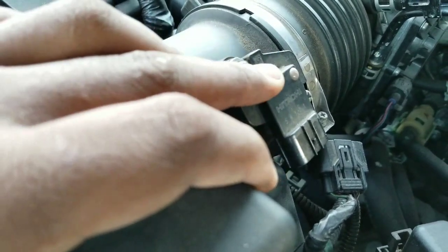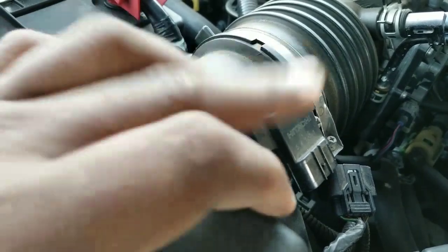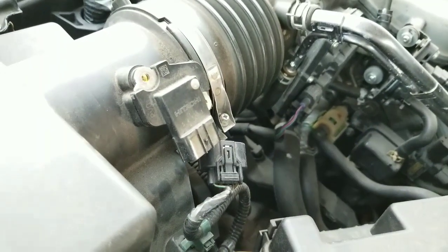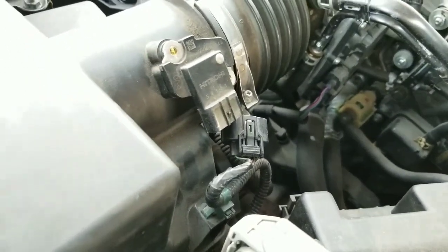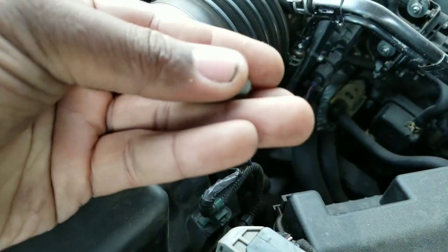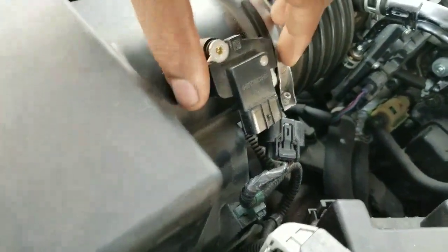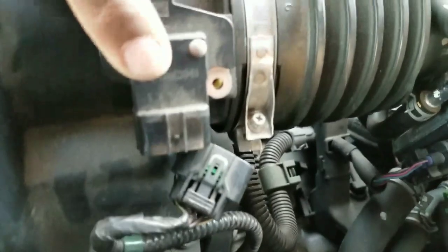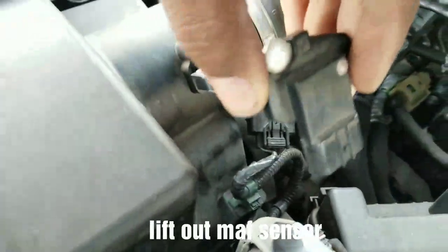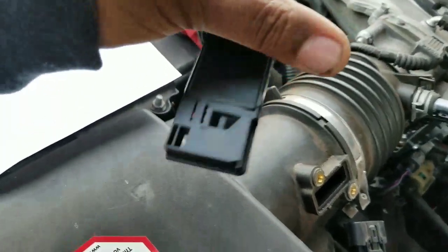I'm going to take out these two screws and then come back to the video. You have to press down really hard and then turn in order to get the screws out. Once the screws come out — the brand name is Hitachi for the MAF sensor. Now I'm taking out the MAF sensor; this is what it looks like.